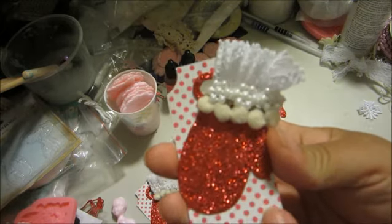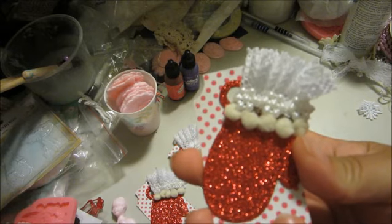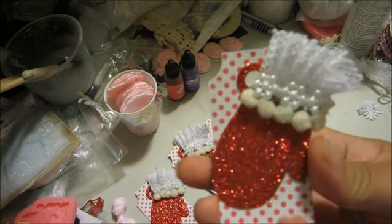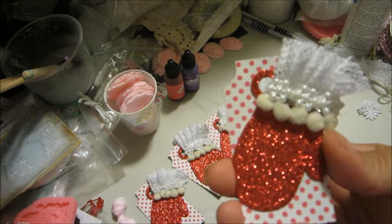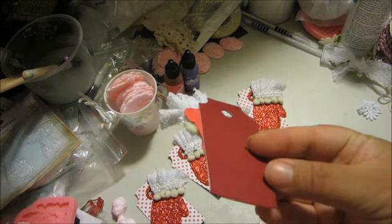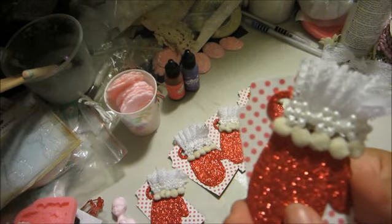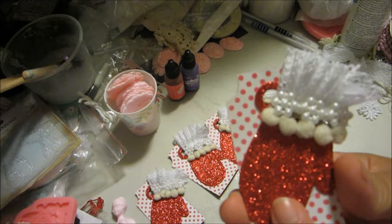What I did was I busted out my tilde paper, and I believe this is from the Sewing Bird collection — I could be wrong, but I already put my paper pad away. This side is tilde and then the back side is just basil cardstock that I used.